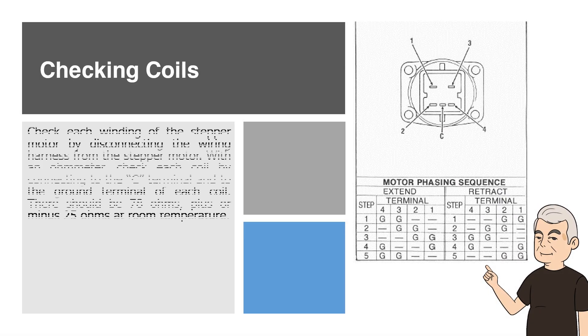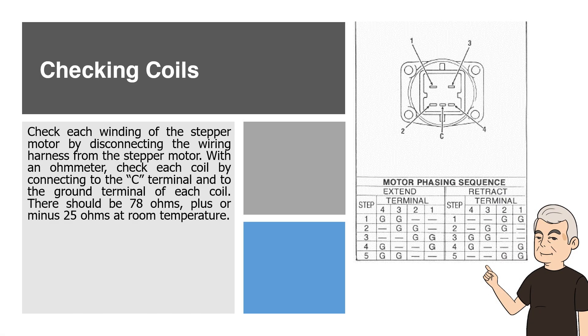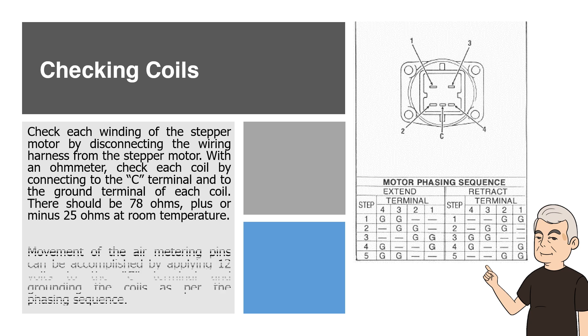Checking Coils. Check each winding of the stepper motor by disconnecting the wiring harness from the stepper motor. With an ohmmeter, check each coil by connecting to the C terminal and to the ground terminal of each coil. There should be 78 ohms, plus or minus 25 ohms at room temperature. Movement of the air metering pins can be accomplished by applying 12 volts to the C terminal and grounding the coils as per the phasing sequence.